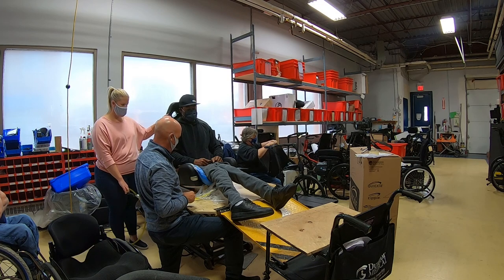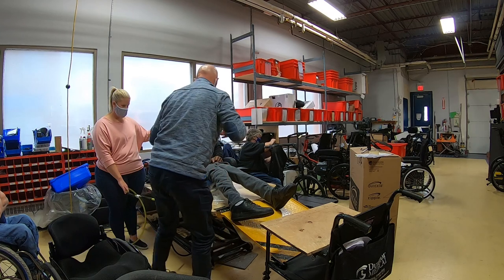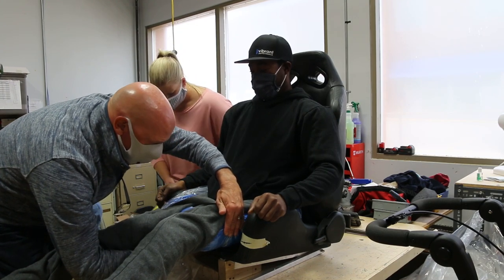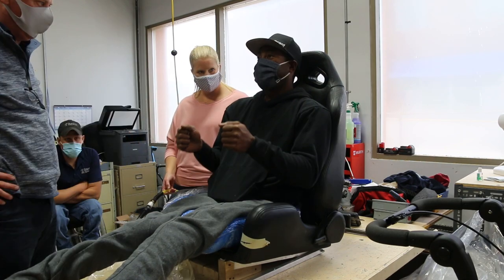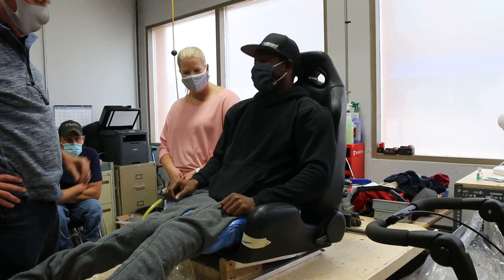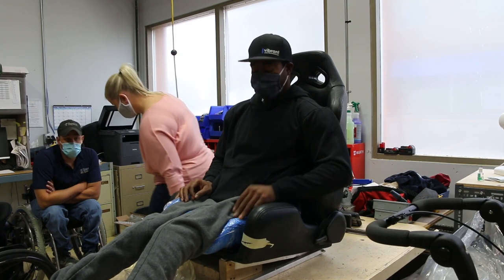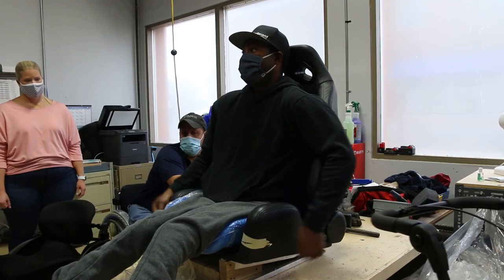Why don't we get you out so we can take a look at the mold? Let me just check one more time. I'm going to drop this down and bring you back down again so we can get you out. I'm going to take a look at what we've captured for the mold.